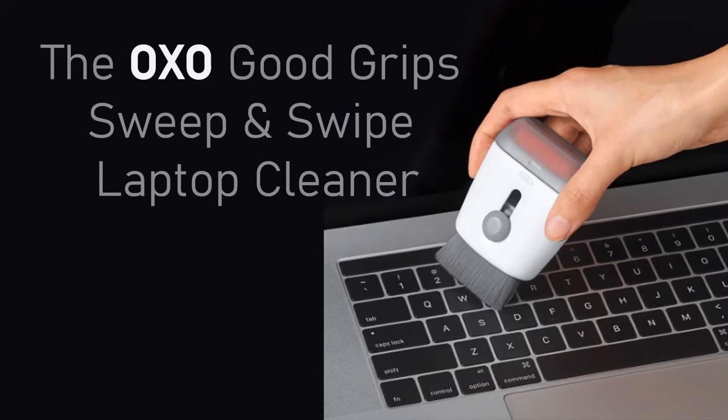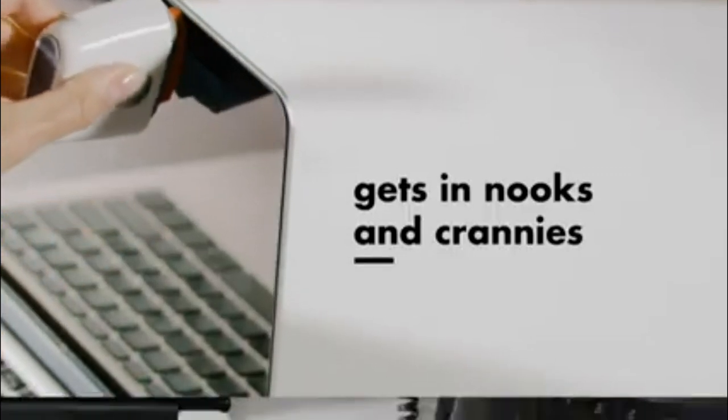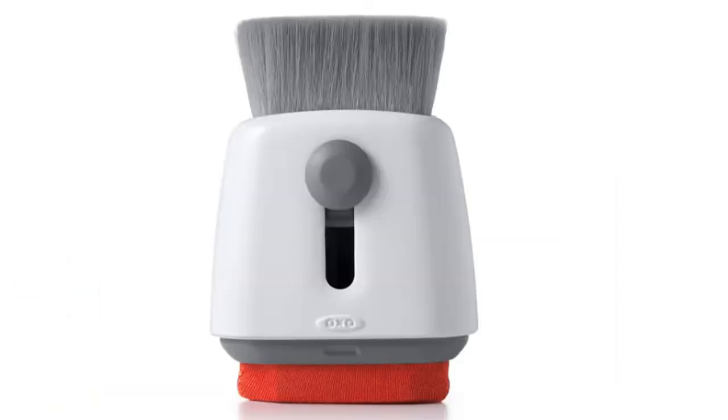Its specially shaped microfiber cleaning pad reaches into the corners and removes oils and fingerprints. The storage cup protects the cleaner when not in use. Its compact design is perfect for keeping at your desk or in your laptop bag, and you can carry it in your pocket.